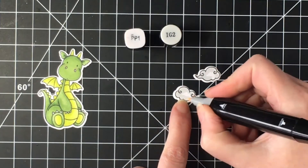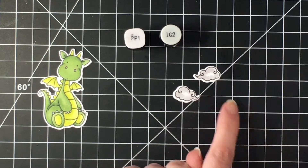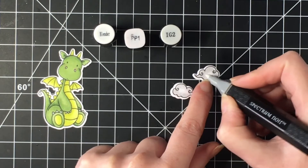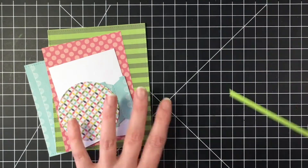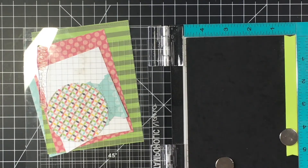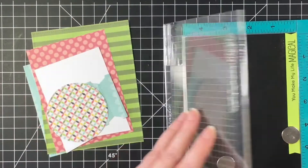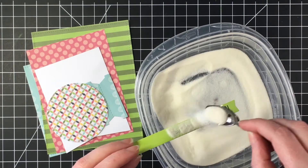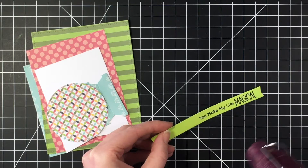I also wanted to do a puff of smoke — I used IG2 and a little bit of PP1 to bring in some pink, which I thought would be fun. I did two smoke puffs because I didn't know which way I wanted the smoke to come out of his mouth, so I did both to have the option. I've gone ahead and cut all the pieces. This banner is from the Dynamics die set from MFT, and I'm using the sentiment.